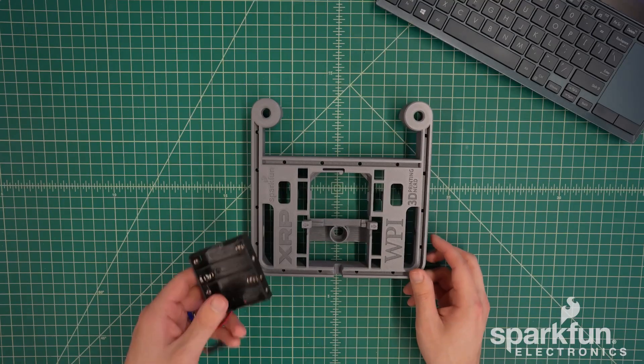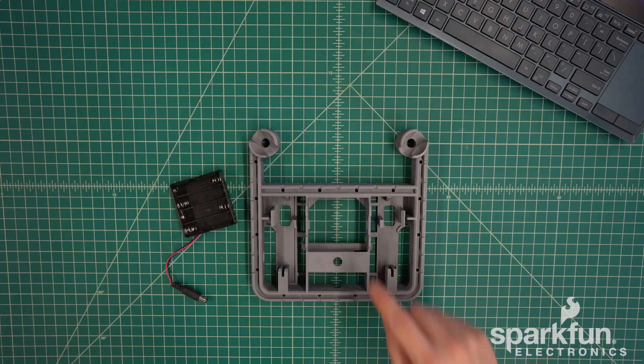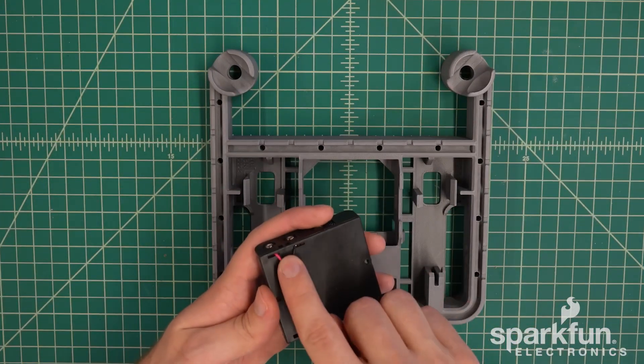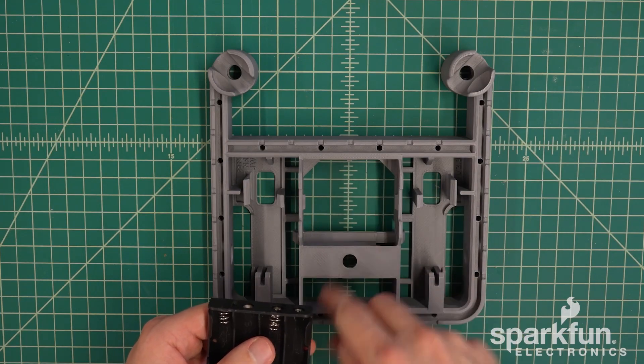We will start with the chassis and the battery holder. Go ahead and flip over the chassis. The battery holder goes in this compartment here. It needs to be oriented in a certain way where the corners where the wire comes out needs to be in this corner because there's a little recessed area.